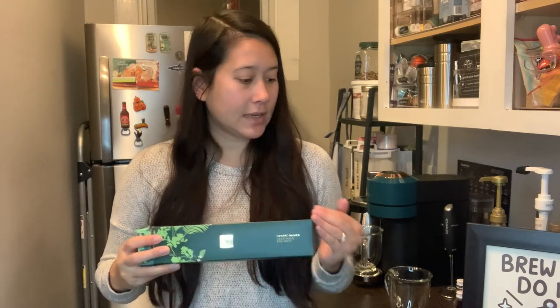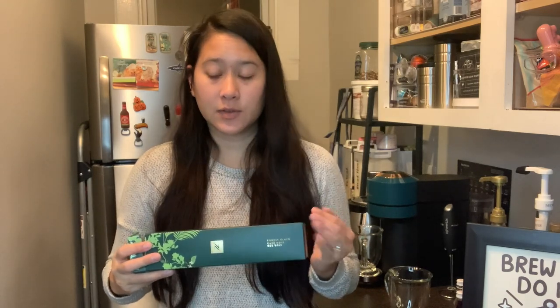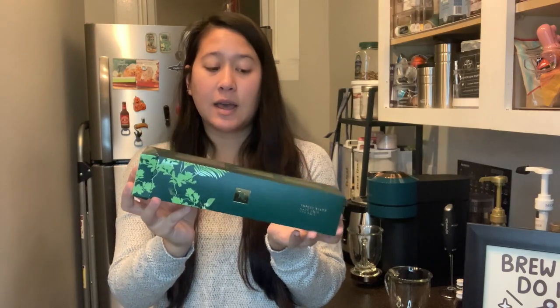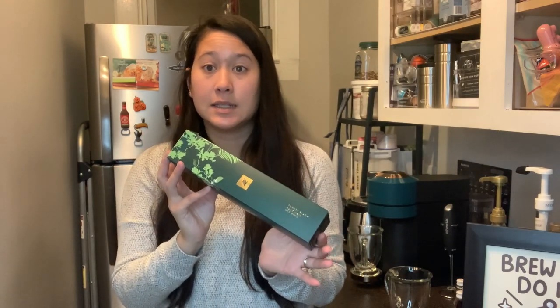The theme this year is rainforest — probably because of where they got the beans from. The boxes kind of reflect that and they're really neat. The advent calendar also looks like this as well. For Virtuo there's a Virtuo one and an original line one; one is red and one is green.